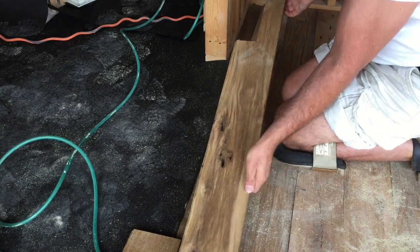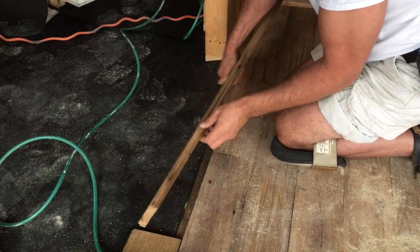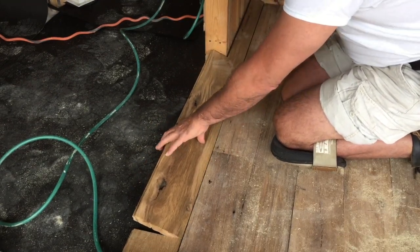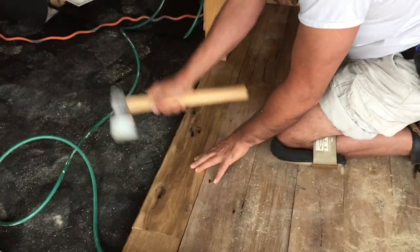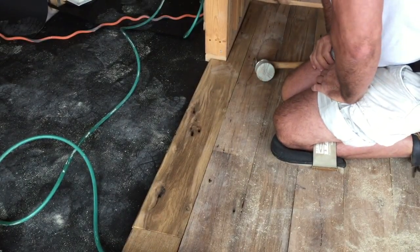All right, so here we are back at our cut. We're just going to take our L piece in and you're going to want to put it in at an angle because we kept our groove intact. Down here on this end you're going to have to angle it up a little bit and just kind of snap it into place. Excellent fit. Perfect. Nail it down and you're good to go.